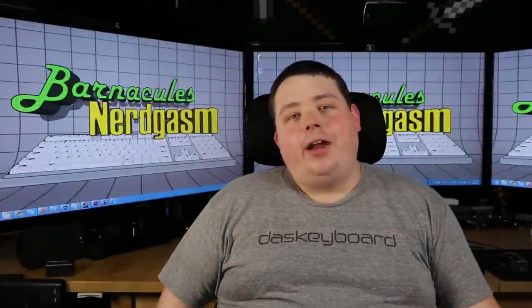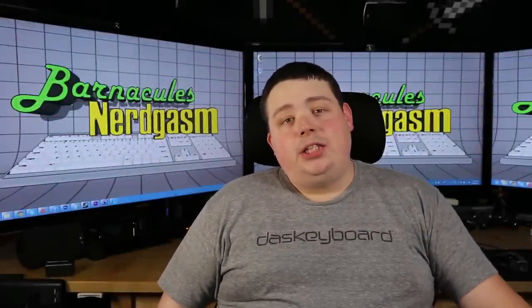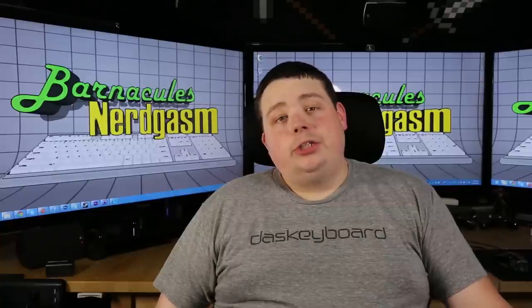Hey, what's up Nerdgasm fans? Jerry here, aka Barnacles, and today I'm going to show you an awesome application for your Android device that allows you to interface your Android device with your Canon DSLR camera. It's going to be a game changer for the channel.